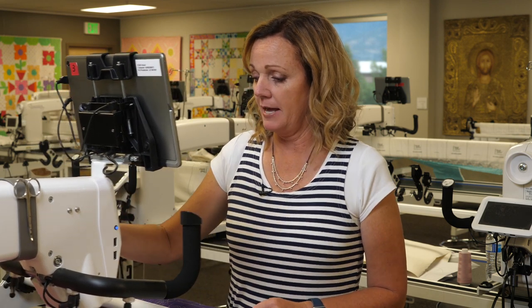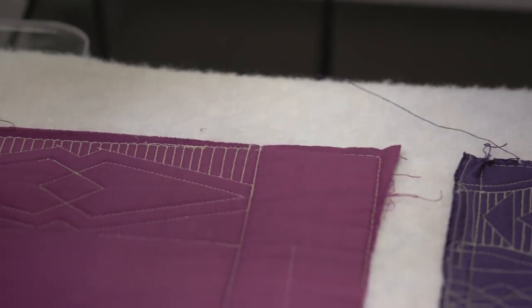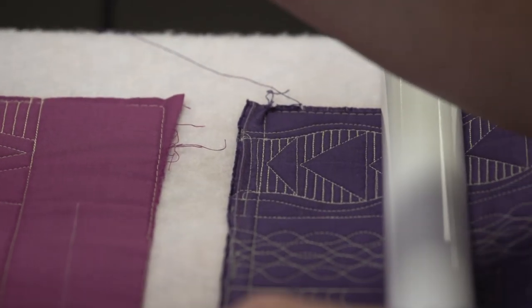We have some examples of how it's quilted up here and also down here, but I want to just take a few minutes and hold the ruler and show you how it works exactly.